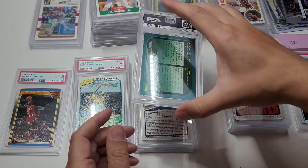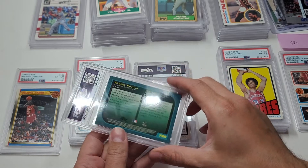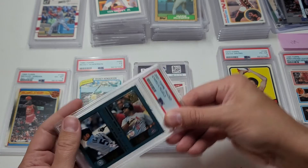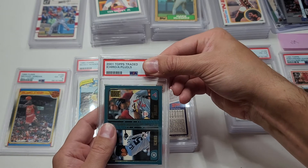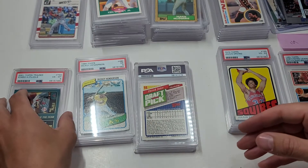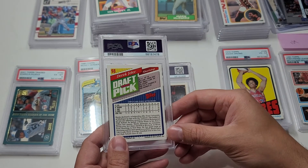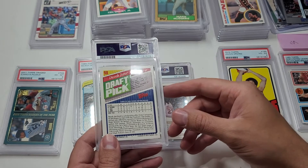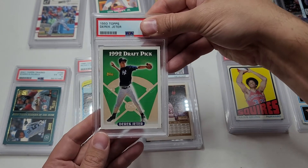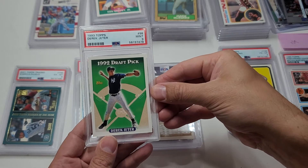Next up - Albert Pujols and Ichiro rookie card. Probably a low grade. I had two or three of these and this is my best condition one - it's not great. I was thinking maybe a seven or eight, not too confident. A six - damn it. Still cool though, two legends. Then I did a video where I opened a bunch of packs and pulled a Derek Jeter - I was super excited but the video cut off. It's a pack pull, Derek Jeter Topps rookie - not gold but still nice - a nine. Good job, pack!